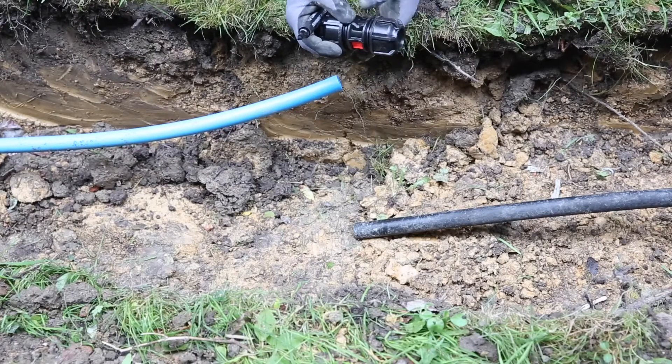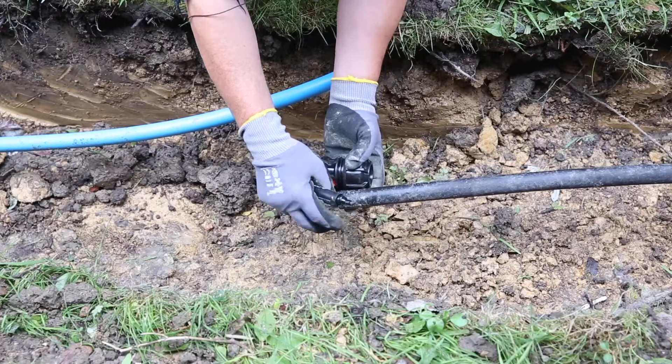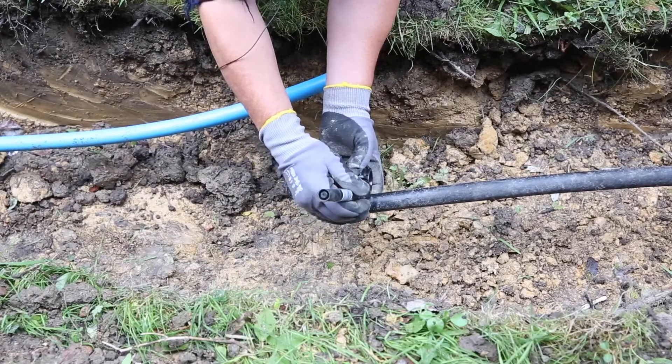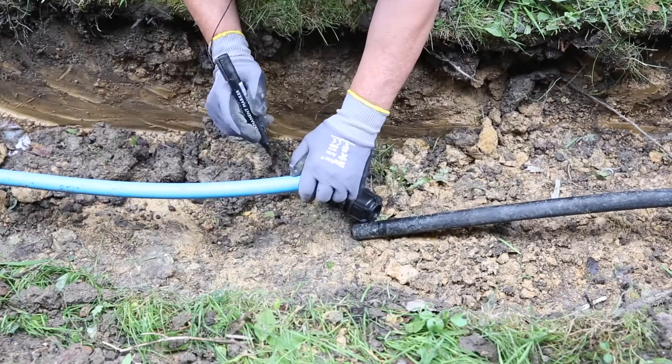Making sure there's three turns on the slip fitting, mark off to get a witness mark to get an insertion depth. So it's one on the black — holding it up against the blue. Same again.